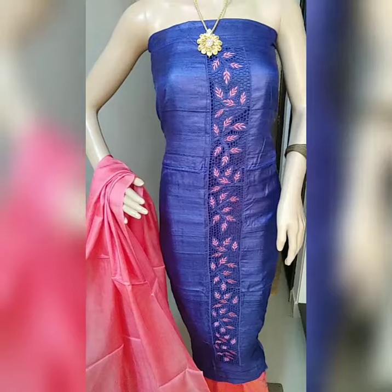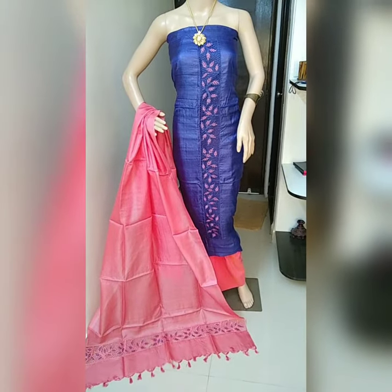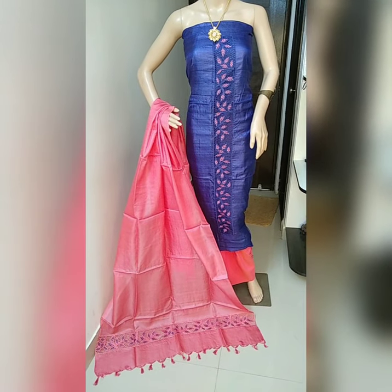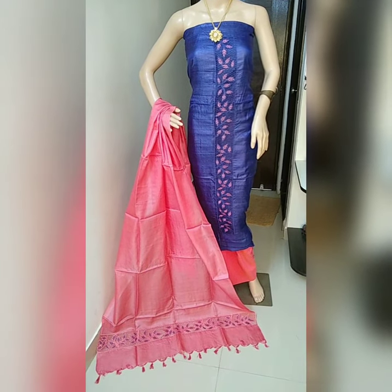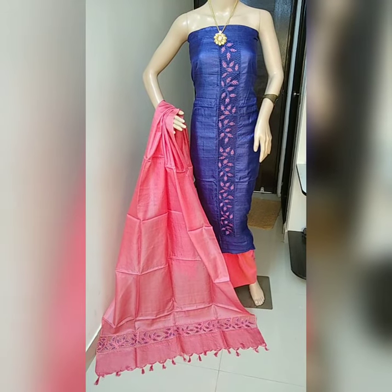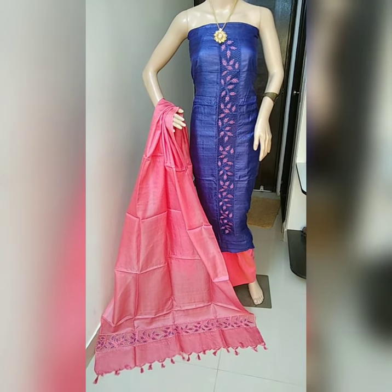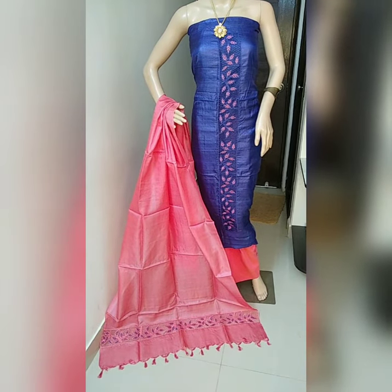Very beautiful color combination. If you like it, take a screenshot and share it to my WhatsApp number: 9739264312 or 9148596063. I have almost 12 colors available — really beautiful colors — so if you like, just ping me.